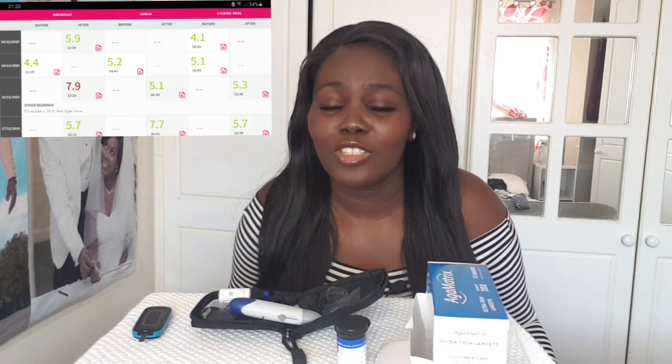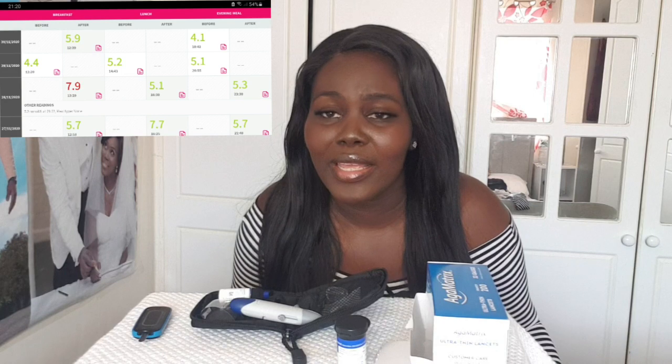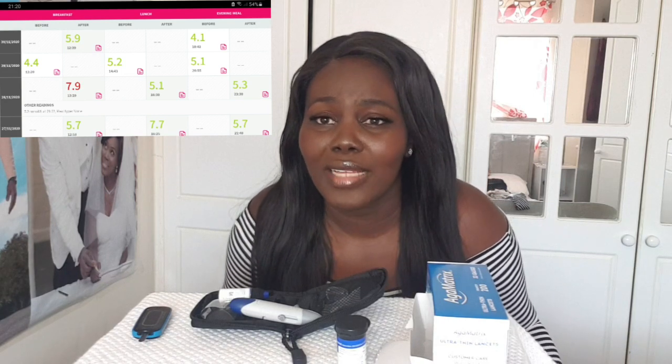You are normally recommended to take this test before meals on the first day, then after meals the next day, and to take it three times daily — preferably morning, afternoon, and evening. If the result is green, the food you took was good and they recommend you have more of it. If it is red, you need to stop eating that food or reduce the intake. Gradually you will get to understand your own pattern using the app and know the foods you should eat more often.